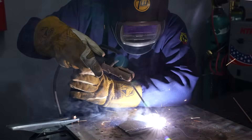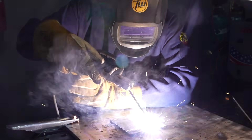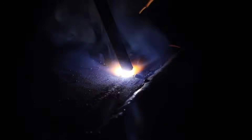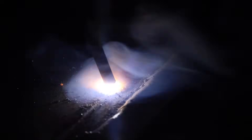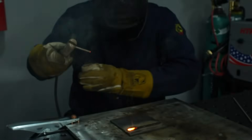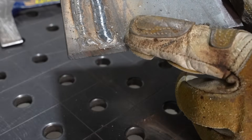On bead number two I'm letting it establish a puddle at the beginning. I'll strike an arc and just hang out for a minute while it creates a puddle — then I won't have that rough spot at the beginning. Once I'm running you can see that electrode with the flux just feeding in, and one great thing about using a 3/32-inch electrode is you actually have to feed in quite a bit more rod than with a 1/8-inch, so it gives really good practice.